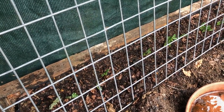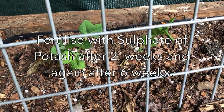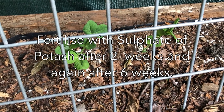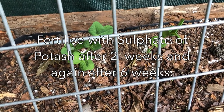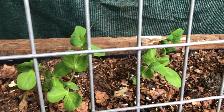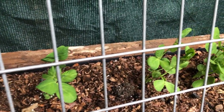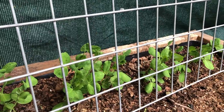As for fertilizing snow peas, a little pinch of sulfate of potash — which encourages flowering and therefore more peas — applied twice during the growing season should be sufficient if you've got a rich enough soil. If you want, you can collect your own seeds at the end of the season; we'll show you how to do that in another video.